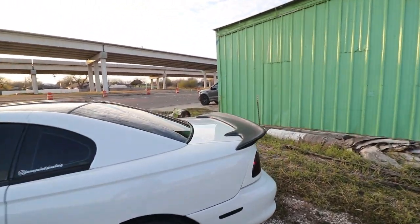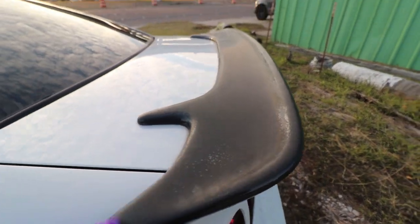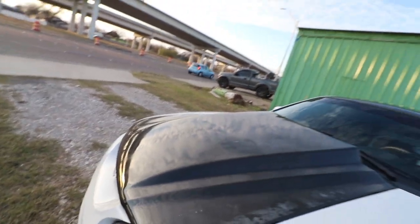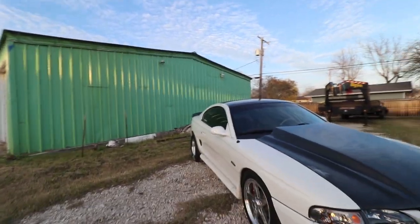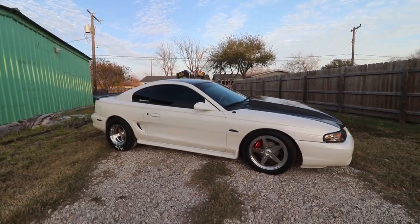Next up cosmetically, we need to get this thing refinished and clear coated — you can tell it's dull, and so is the hood, it's seen better days. The good, the ugly, and the bad. But the new headlights look damn good with it. This thing just looks so good. I cannot wait to see this thing launching at the track, dragging ass.